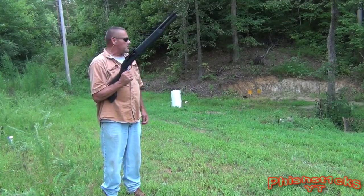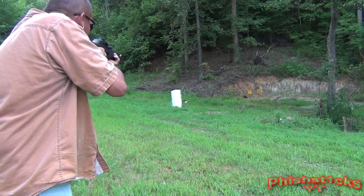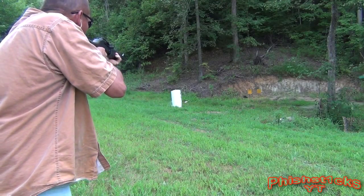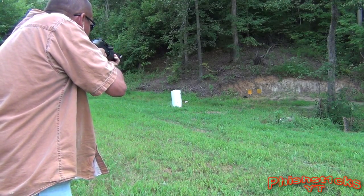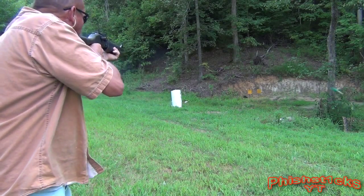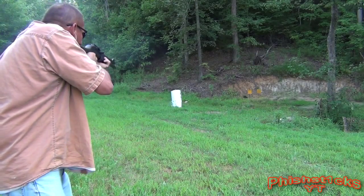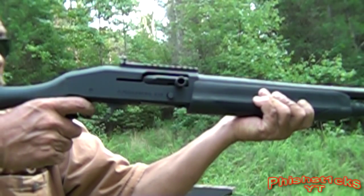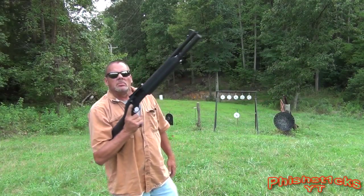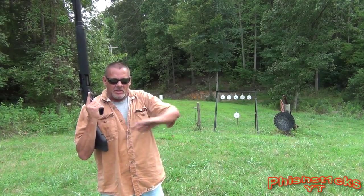All we got loaded up was two and three quarter inch slugs in the 930. Appreciate you watching, I'm done.